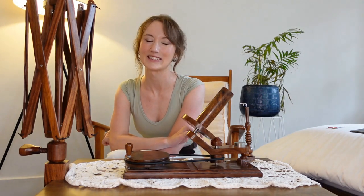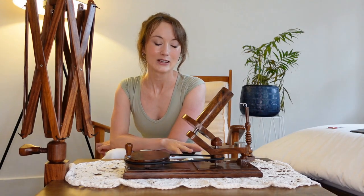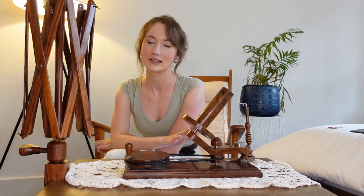Hi and welcome back to Acorn Knits. My name is Natalia and I'm a knitter based in Sydney, Australia. So this episode is going to be a little bit different to my other ones where I normally talk about WIPs and stash acquisition.